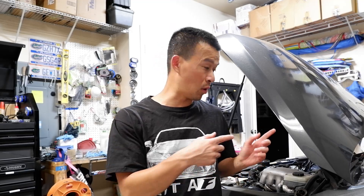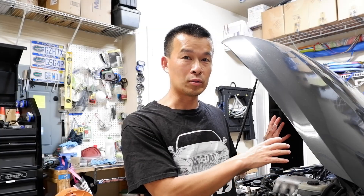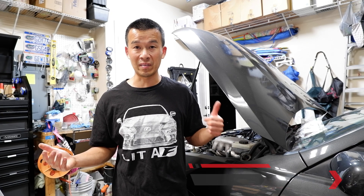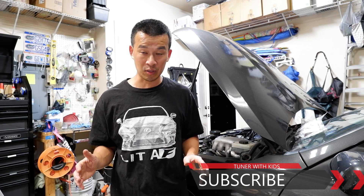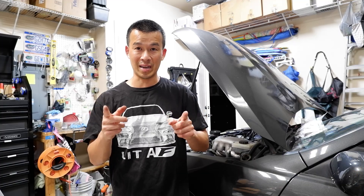If you're watching this video, you're probably doing a timing belt and water pump service, so don't forget to check out my other video where I go into detail about taking all this apart and doing the whole timing belt and water pump service on this car. I'll have a link up here. If you liked this video or found it informative, give it a thumbs up, subscribe to the channel, and check out the Teespring store for shirts. I'll talk to you guys next time.